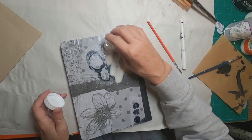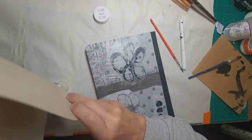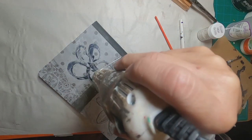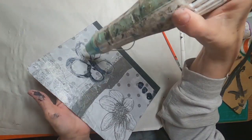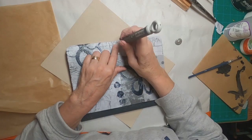I think this is starting to look pretty good. We have the collaged paper, a little bit of tissue paper and paint, and now just a tiny bit of embossing to give it a little bit more interest.